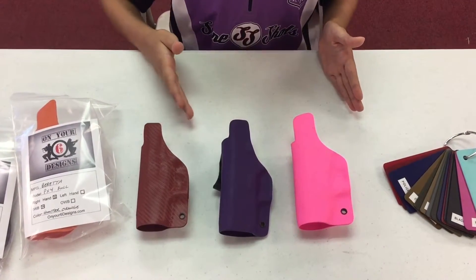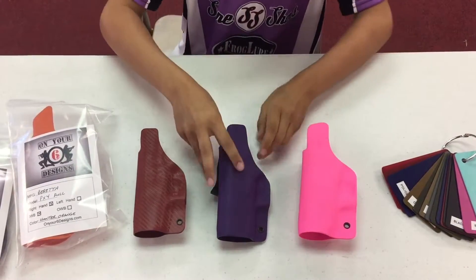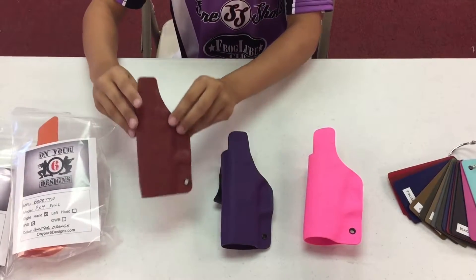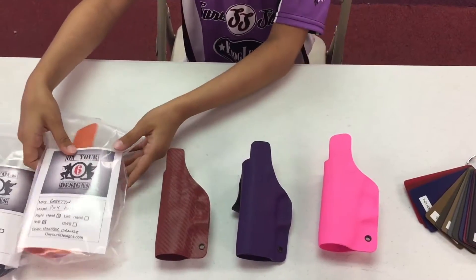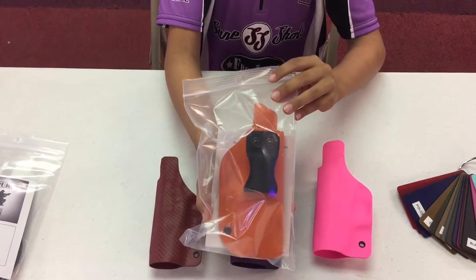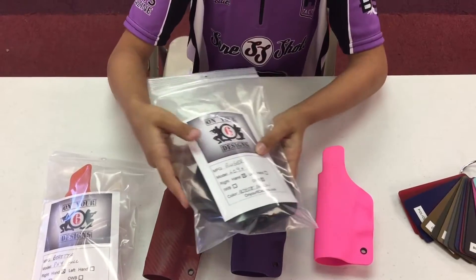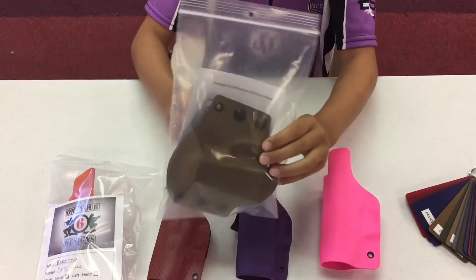Here's some holsters in different colors. We have an inside the waistband holster in hot pink, a purple inside the waistband holster, and a red carbon fiber inside the waistband holster. We also have a Hunter's Orange color for a Beretta inside the waistband holster, and a Coyote Brown for a Ruger inside the waistband holster.